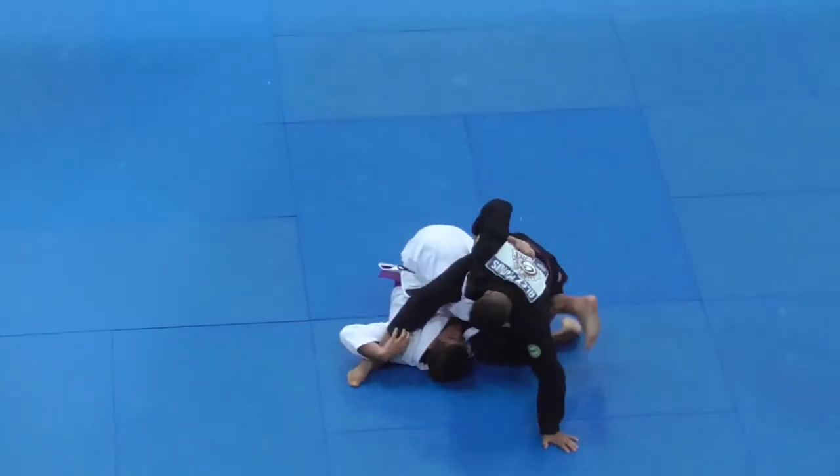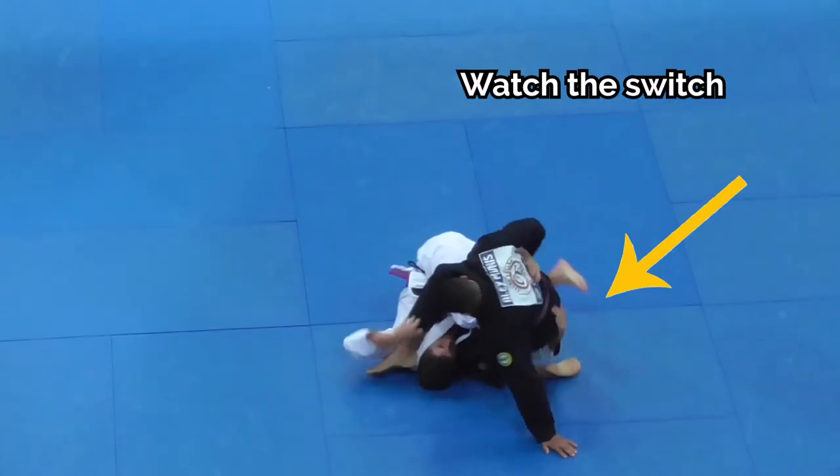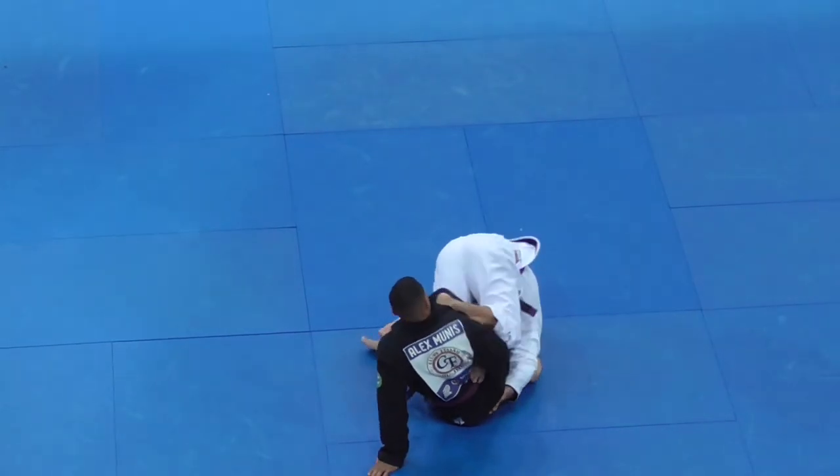We see that Tynan has progressed his knee grip to the drawstring grip, which helps him start his bolo sequence. He also uses his right foot as a reverse de la jiva hook to help him spin all the way through and get his head behind Alex's hips.